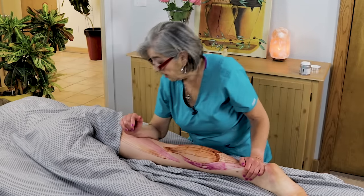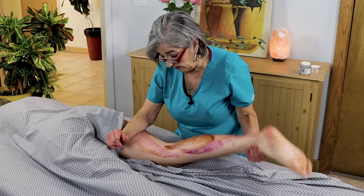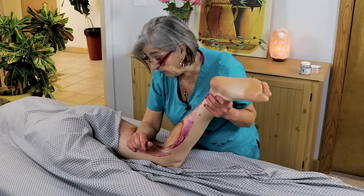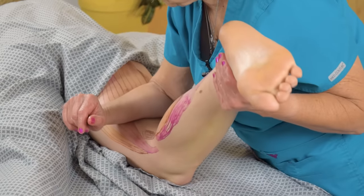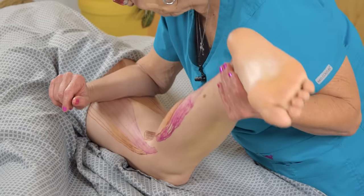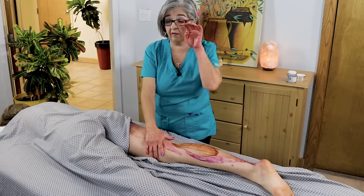I'm pushing with my legs, not my arms — that's good body mechanics. The other thing you can do is raise their leg, pin and stretch, and if you want them to offer a little bit of resistance, you can do that too — push against and then stretch it out, push again. These are some of the techniques you can use to be really specific.